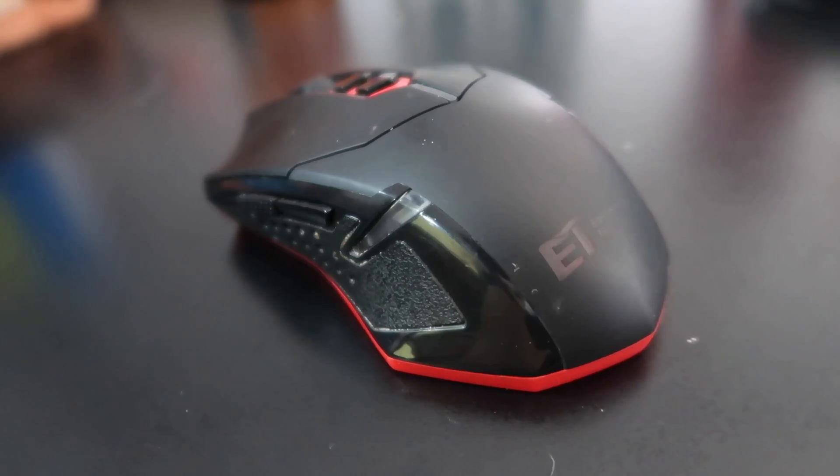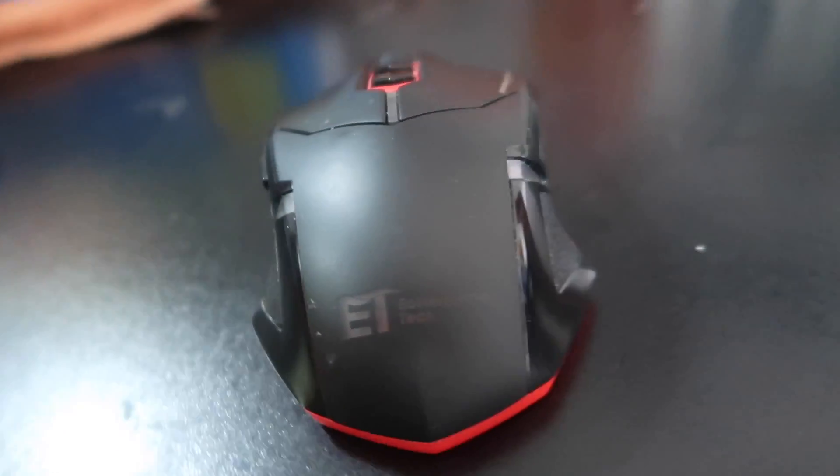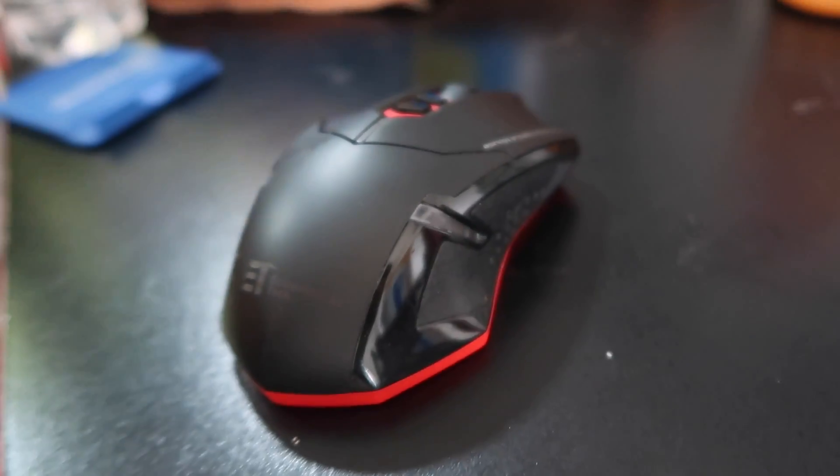Now let's talk about the peripherals I use daily. The mouse is something I definitely want to upgrade very soon — it's my old gaming mouse with two side buttons, pretty much a standard gaming mouse. I want to get a new one with a side scroll wheel because that seems like it would be great for video editing.